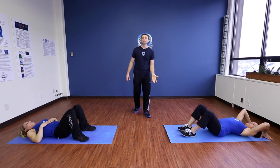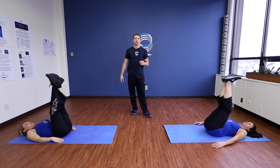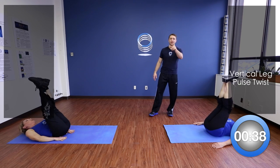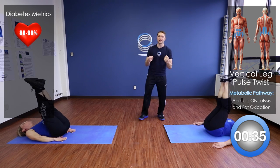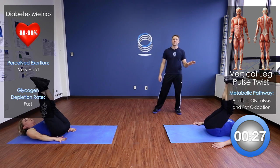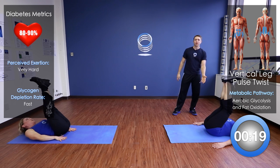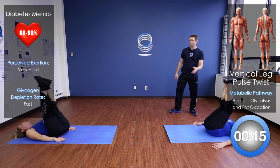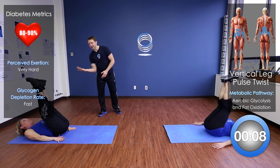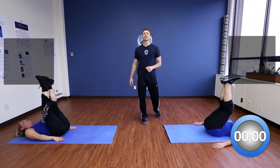Bring those legs straight up in the air again — we're going to do a pulse but with a twist. Lift up and now twist your hips side to side. I know you're feeling that one now. This is really engaging both lower abs and the obliques. Deb is moving very nicely with full benefit; her lower back is just slightly off the ground. Sharon is twisting at a very rapid rate and her back is really off the ground. Five more seconds — I know you're feeling it.